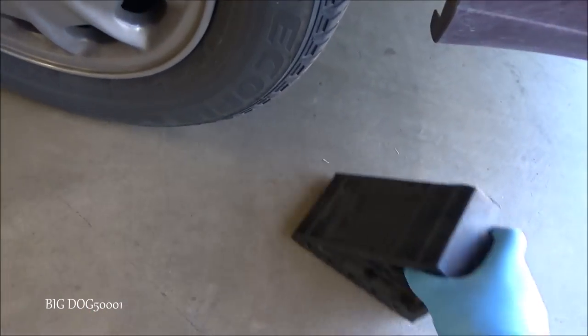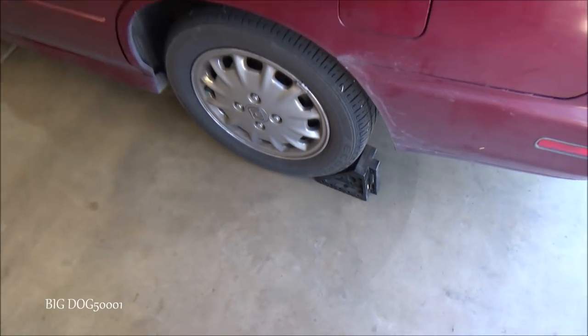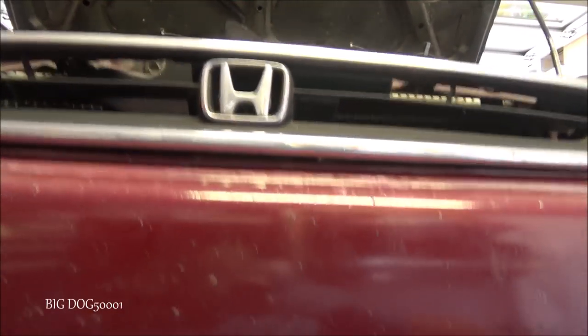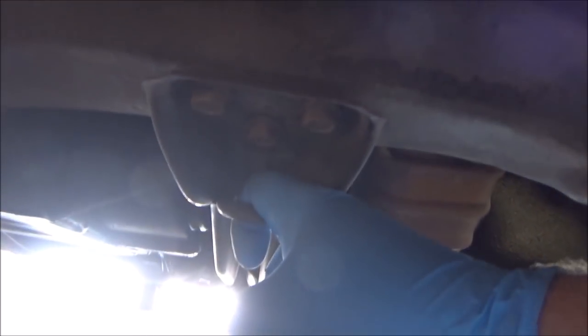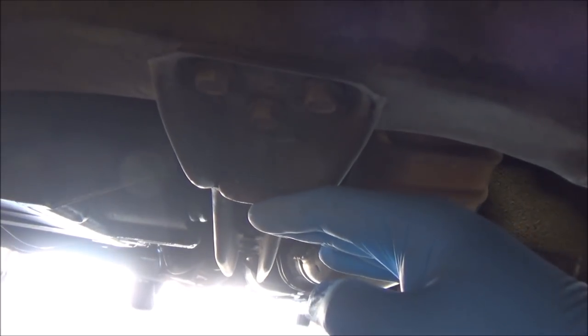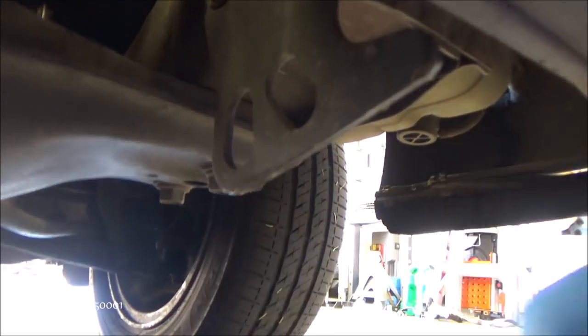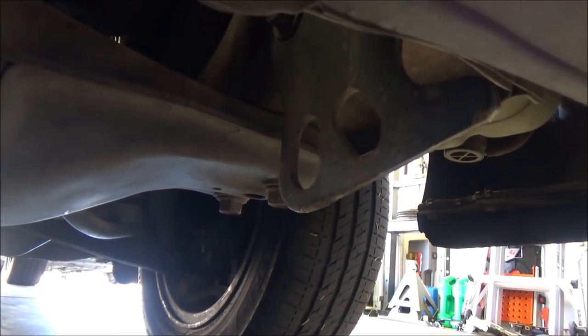Let's get this thing in the air. We're going to chalk both rear wheels so this vehicle doesn't go anywhere. Coming from the front of the vehicle, we're going to jack it up right here where this hook is — right where my fingers are going through. What we're not going to do is jack it up using these plates right here — you'll bend them. I did a video on that.